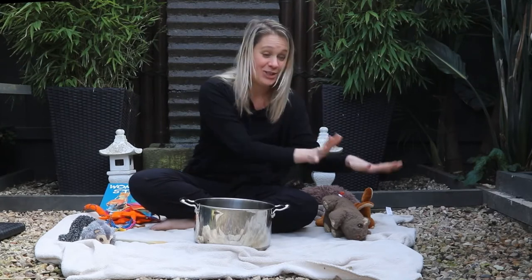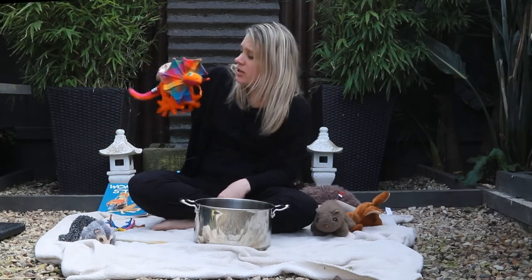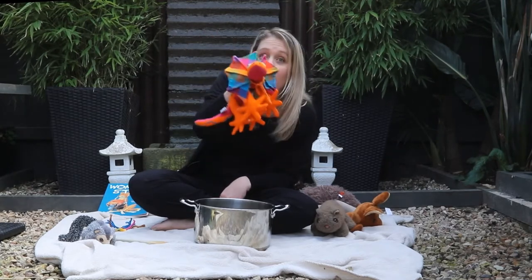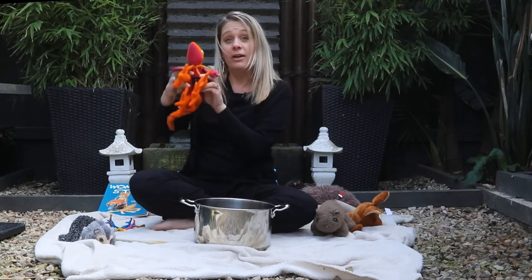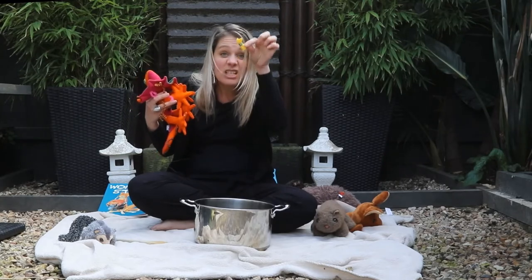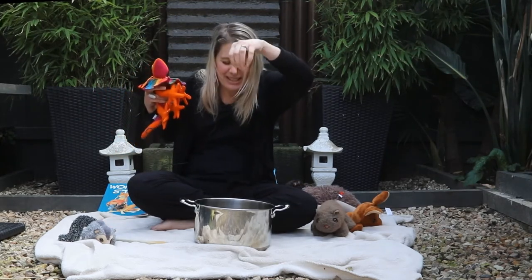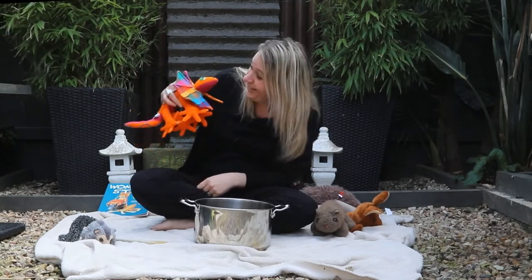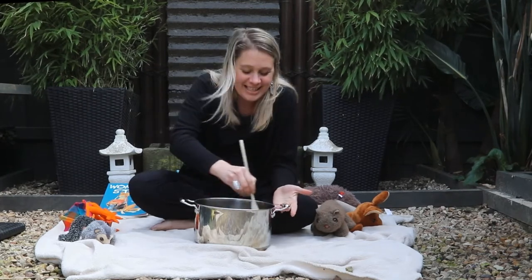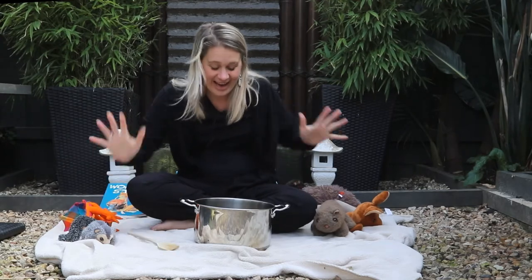Just as he was about to lower Wombat into the pot, along came Frilled Neck Lizard. 'Stop!' 'What?' 'Hey, I heard you're making Wombat Stew.' 'Yeah I am — did you want some?' 'Oh no, but if you are making Wombat Stew you must put bugs and grubs in it.' So Frilled Neck Lizard dug into the dirt and got some spiders, some moths, some wiggly worms, some grubs, caterpillars, and bugs. 'That looks good, Dingo.' 'Yeah, I'm looking forward to this tucker.' Dingo stirred his pot and sang: Wombat Stew, Wombat Stew, yummy yummy for my tummy, Wombat Stew. 'Okay, now we're ready!'